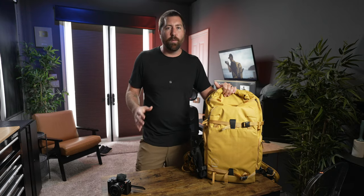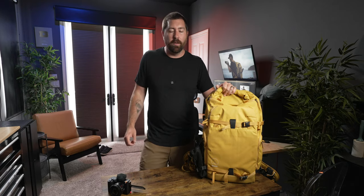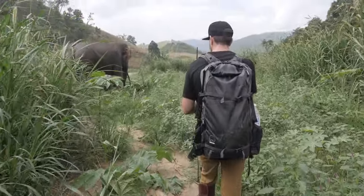This specific backpack is the X40 — a new size that Shimoda has just released. There's a 25, a 30, a 40, a 50, and a 70 liter. Personally I have almost all of the different sizes because depending on what I'm doing and what I'm filming, I'll take a different version with me.